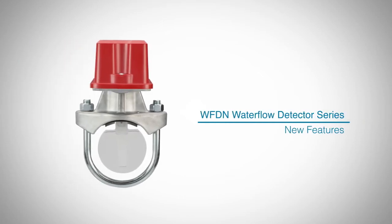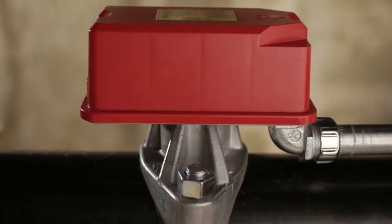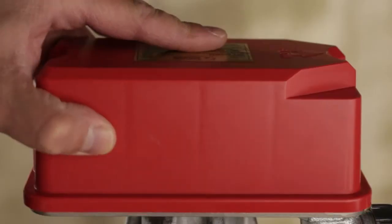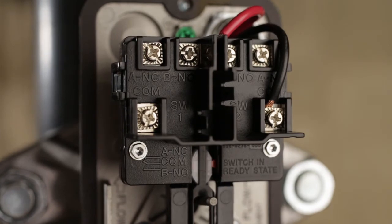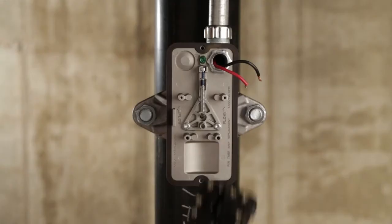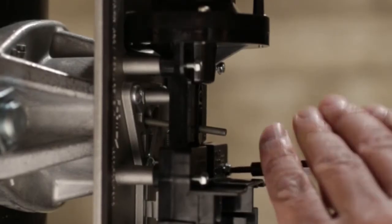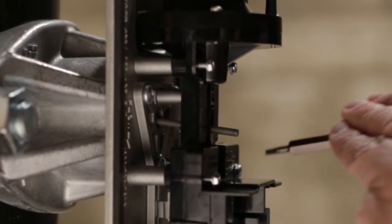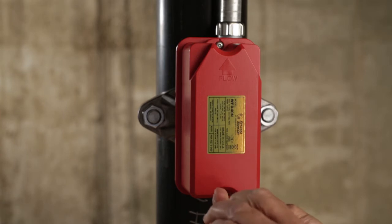In this video, we are going to focus on some of the new features of System Sensor's fully redesigned line of water flow detectors that will make your job easier. Has one of your switches gotten damaged after installation, or maybe improper wiring caused a switch to burn out? Our product's internal components are replaceable, and the new one-piece design simplifies the process by only requiring four screws. This eases system maintenance because there's no need to drain the fire sprinkler system or replace an entire detector.